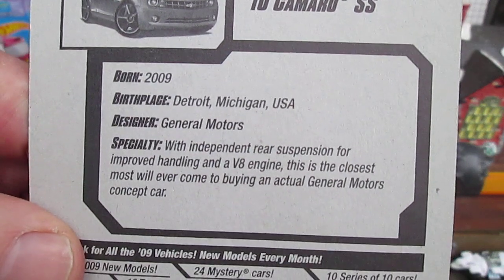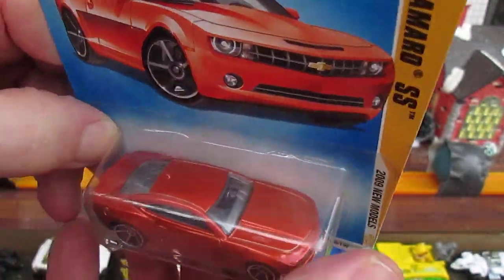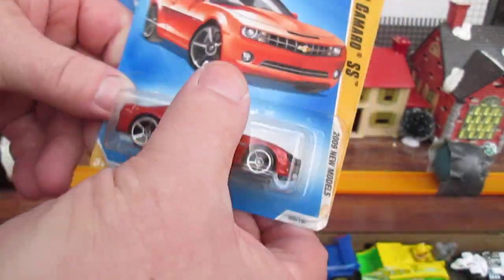Some cool stuff about the 2009 Chevy 2010 Camaro SS. I'm really loving this color. Oh, it's got speakers in the back too — this is great. Ready to get it open? Yes, here we go.